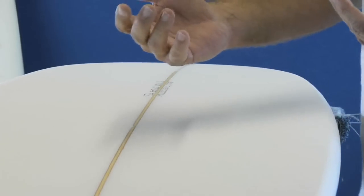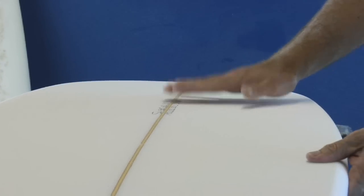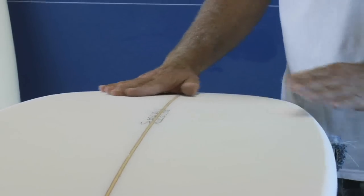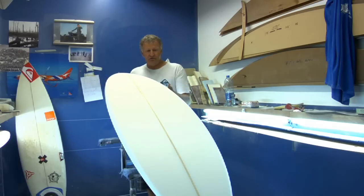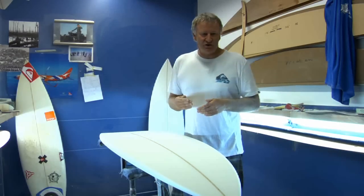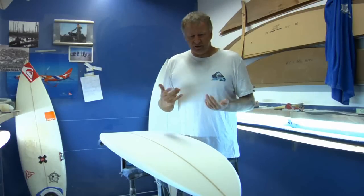The bottom of the Mollusk has got a single concave going through to a double concave in the tail. The wider Mollusk will have a bit of V out the tail here, and generally we'd like to put a round tail on the Mollusk — that'll assist in easy turning and snaps close to the pocket.